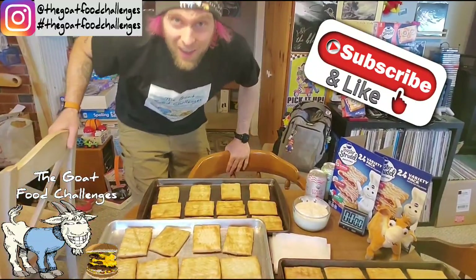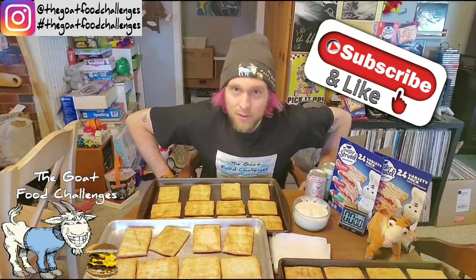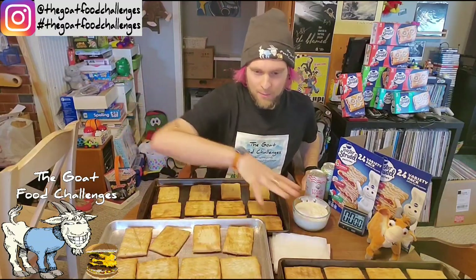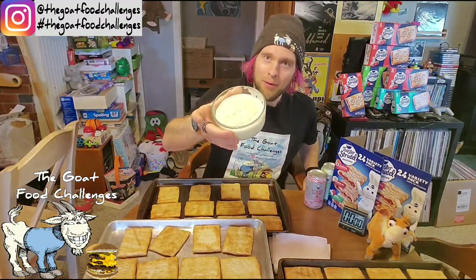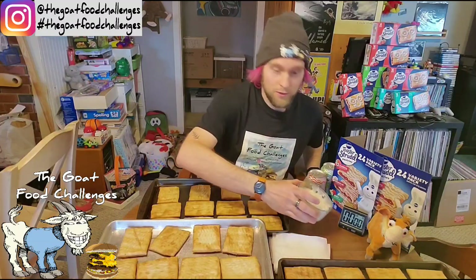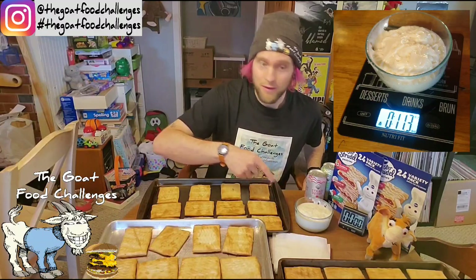I'm back. Alright guys, I'm here for my toaster strudel challenge. I've got 48 toaster strudels, coming in around 8,200 calories, just under six pounds. I ended up just baking them all — there's four baking sheets of them. And I was not about to put the icing on each one, so I took all the packs and put them in a tub. That took about close to five minutes.